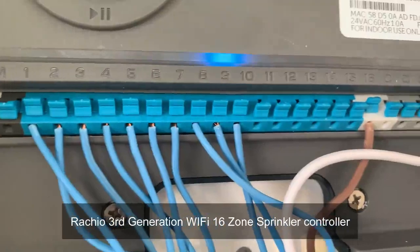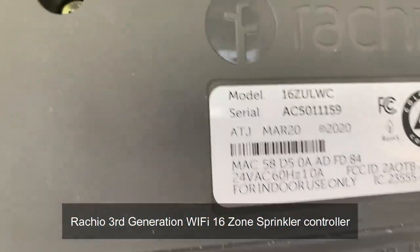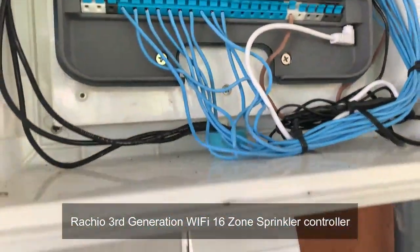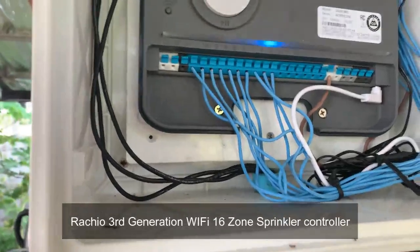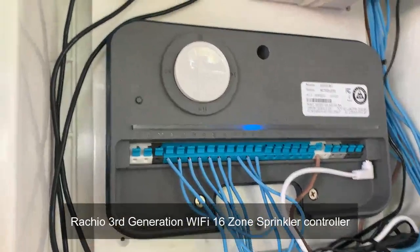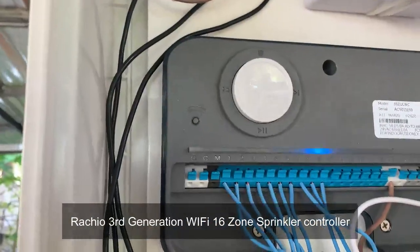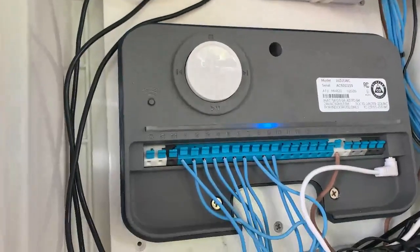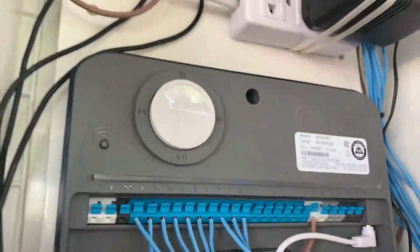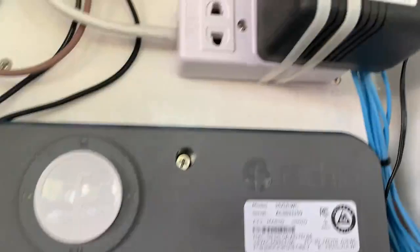I'll just show you guys what we've got — I've wired it all up now. Rachio don't make transformers to suit Thailand, so I had to adjust further with that. I managed to find another transformer that provides the right output with the different input voltage here, so I went with that one.